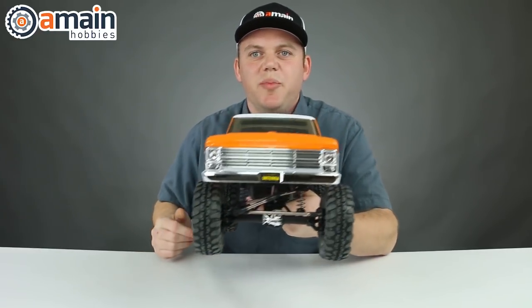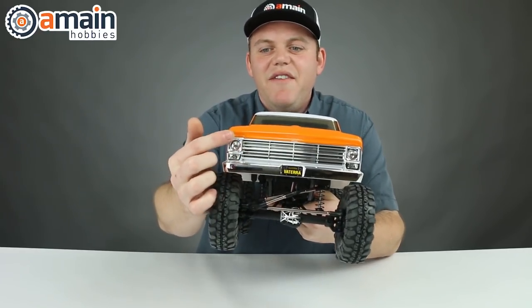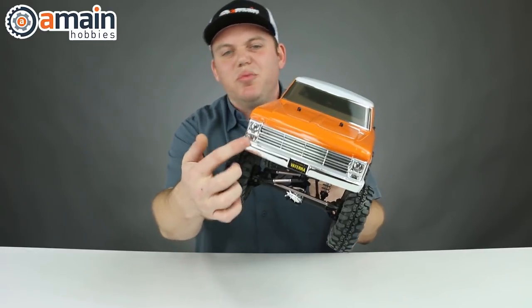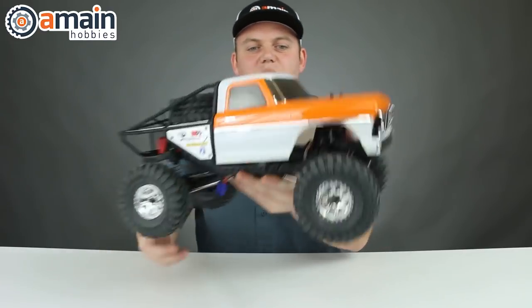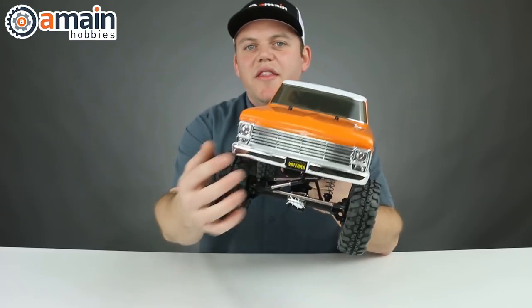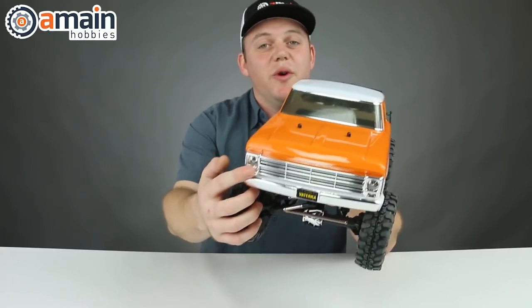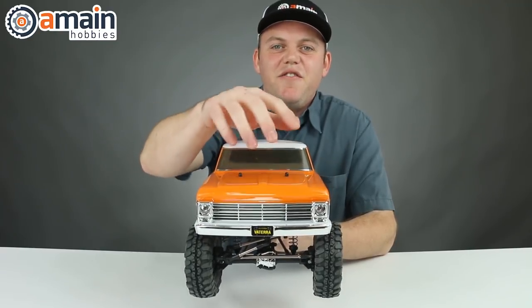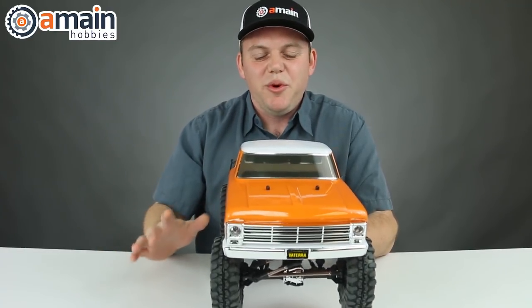One of the coolest things about this body is on the front we have actual light buckets for our headlights, as well as our blinker lights or parking lights down below. Those are also buckets with LEDs. So now we've got running lights in the front full time, which is pretty cool.